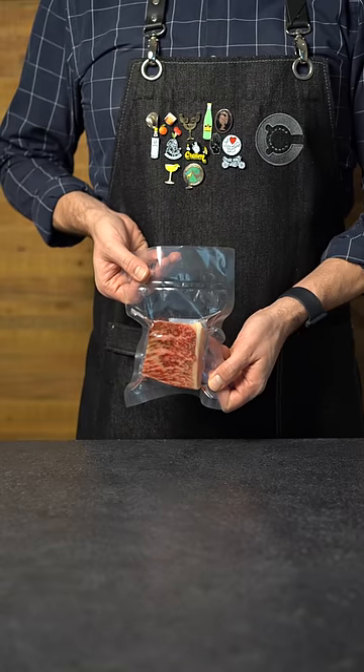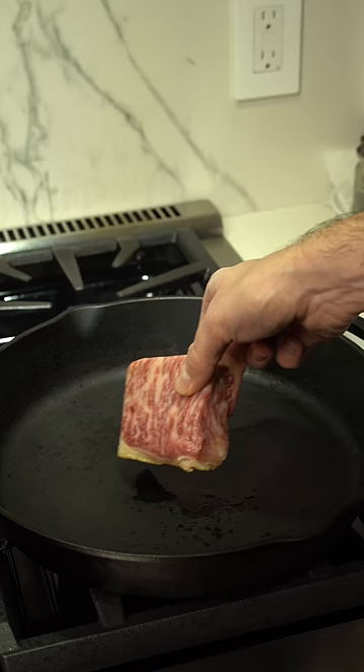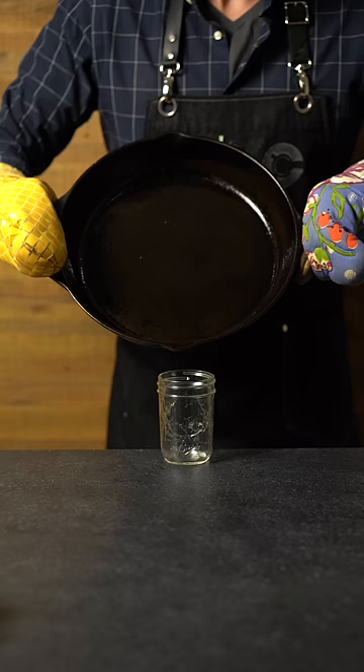This A5 Wagyu steak runs at about $100 a pound. Let's see if we can make a cocktail with it. We'll cook this beautiful cut of meat on a cast iron skillet, and then all that fat that's left over, pour it into a mason jar.